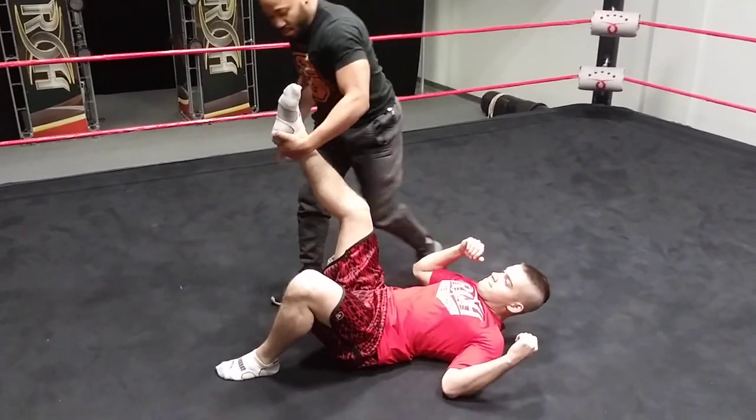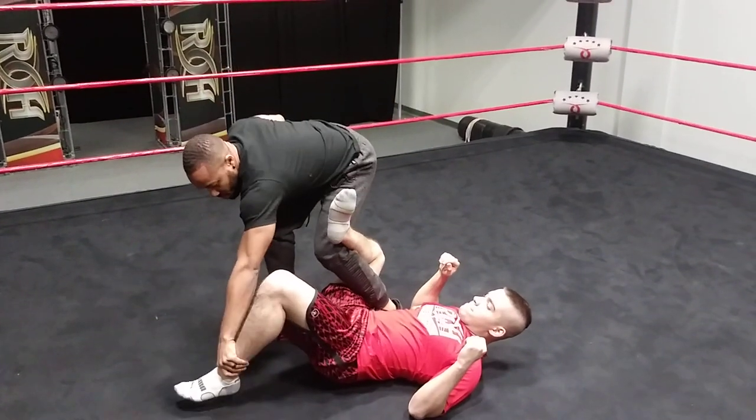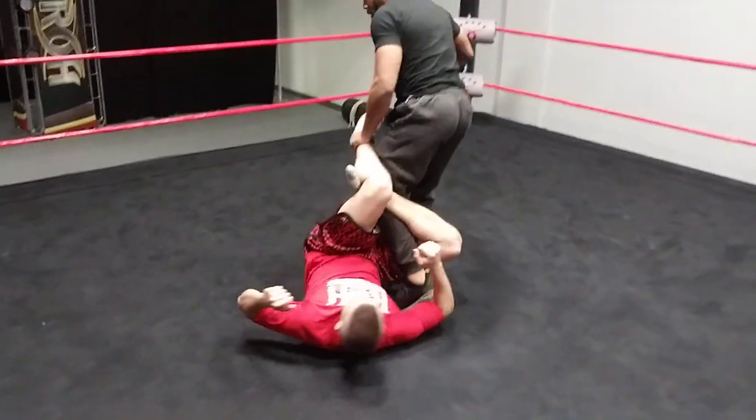I'm going to switch my hands, step through with my left leg around his right leg. I'm going to use his left leg to go over here. Boom. So all I'm going to do now is roll forward.